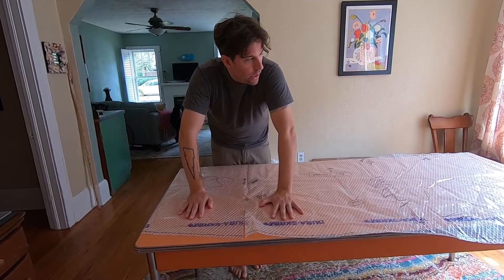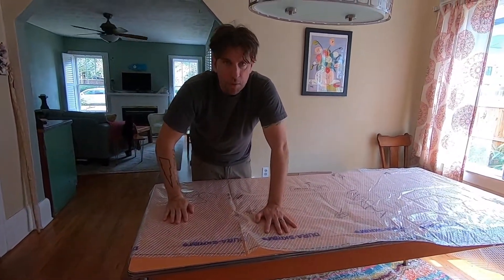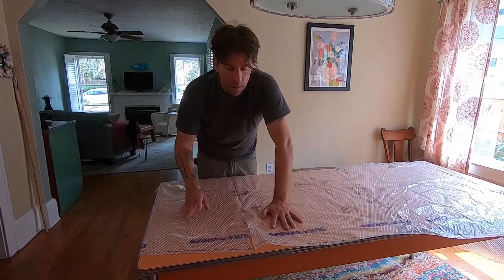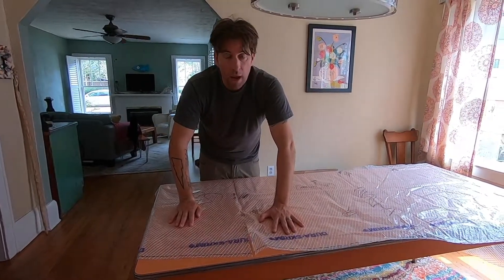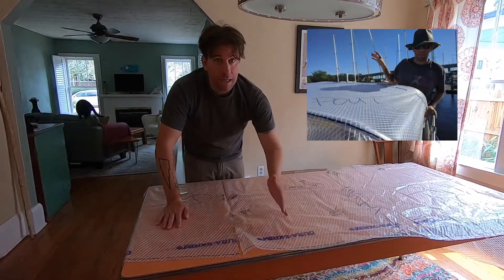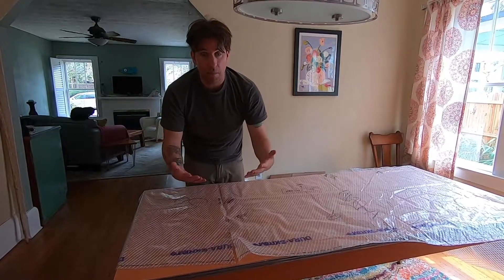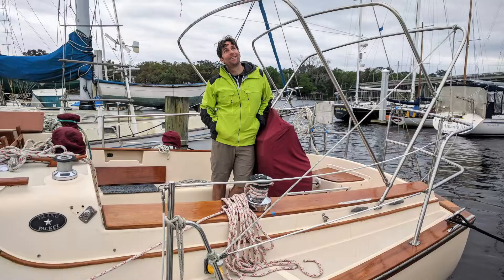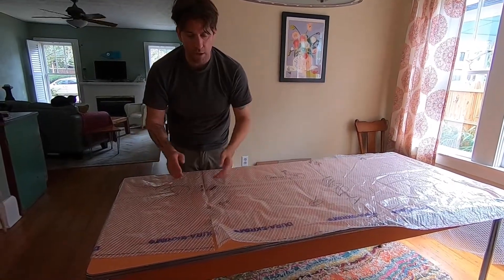Another thing we had to take into consideration when we patterned our bimini is that the current Sailrite video shows building a bimini on a wooden frame and not patterning on the boat. But we didn't really have the space to do that, so we ended up building and patterning the bimini on the boat. This was actually beneficial because we got to see the shape in place and make adjustments — we changed some lengths of the crowned middle portion to give it a little bend and flex to meet the way our combing is shaped in the cockpit.